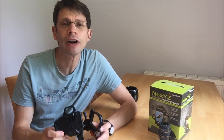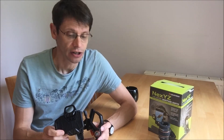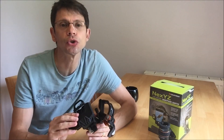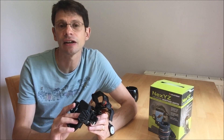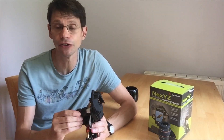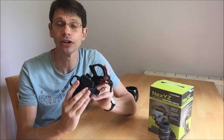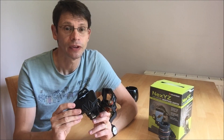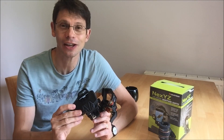Would I recommend the Celestron NEXTYZ? Yes. For me it is worth the price — the Z-axis adjustment is the clincher, removing the temptation to loosen the phone clamp and risk dropping an expensive phone. Celestron have paid attention to detail, for example in the distinctive adjustment knobs and the way the camera is held. It's definitely worth giving it a try. Please subscribe to my channel and thanks very much for watching.